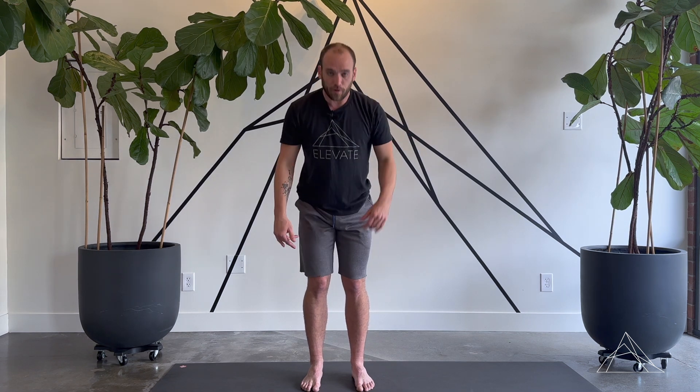That's the general mobility portion. I'll take about 30 to 45 seconds on each area, maybe a minute for the hips just to get things really warmed up and engaged. Then I'll move on to the strength piece.